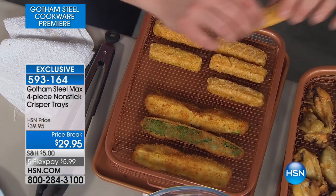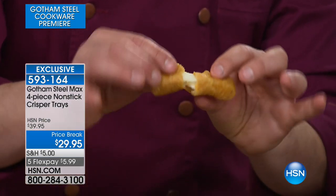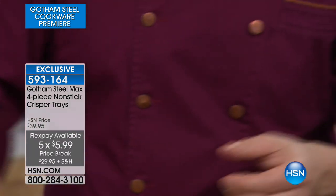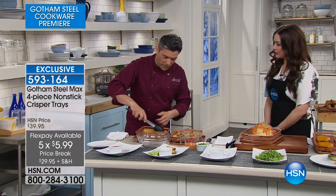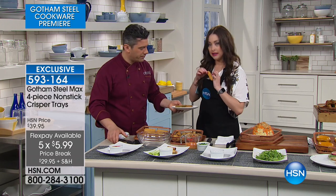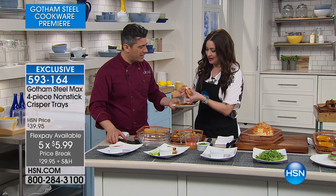We've got some mozzarella sticks here — it's cooked the same, there's no sogginess. Because when you normally cook on a baking tray, you get that condensation. Have a zucchini stick as well. It's got the crispiness on the outside but it's ooey-gooey on the inside.